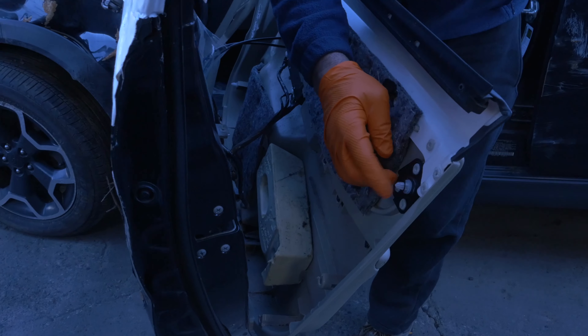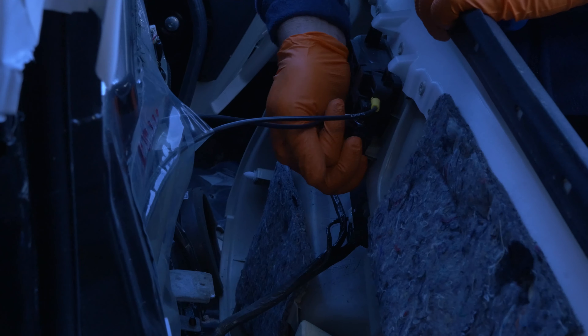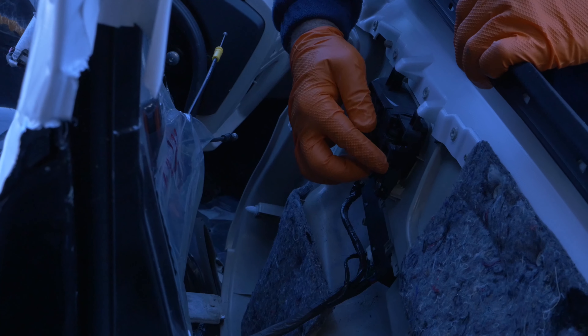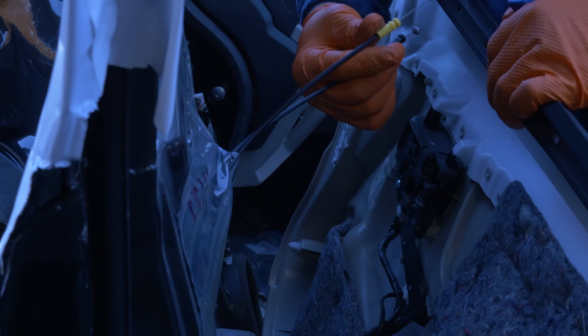These are those clips I was talking about right here — these two guys. You can just flip them out of their little slots right here. They just pop out. Don't worry about the small and the big because you can't mix them up — they only go one way.